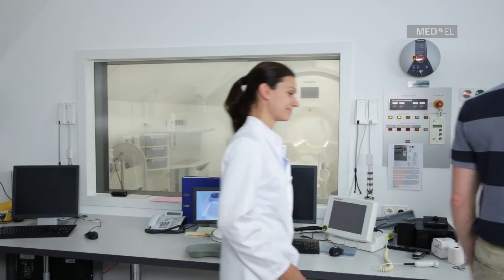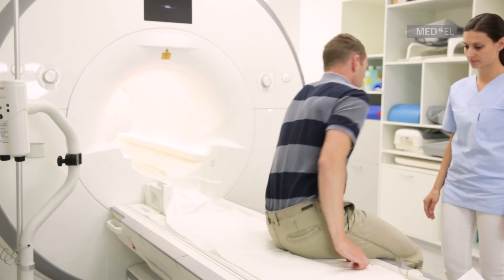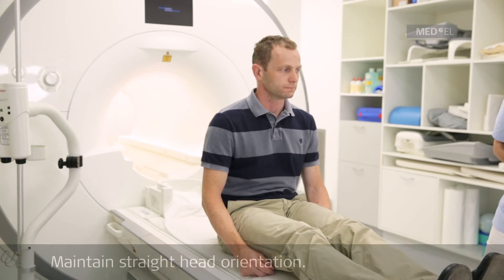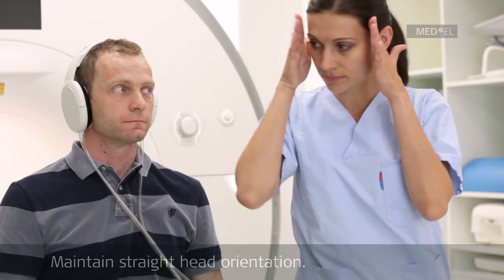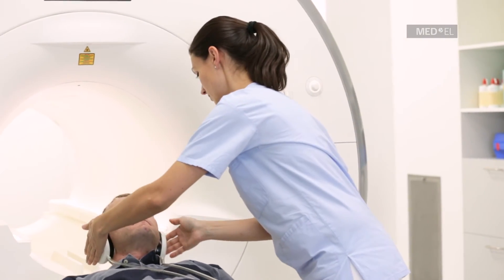Only closed bore scanners should be used. In the head and neck region, local transmit coils must not be used; however, local receiver coils can be used. Have the patient maintain a straight head orientation. An image artifact will be present in the implant area during MRI head scans.